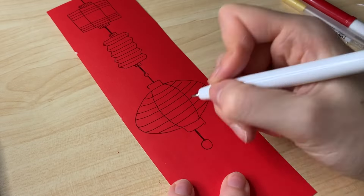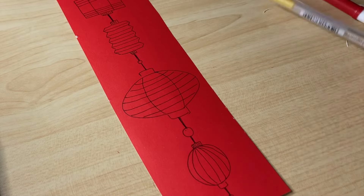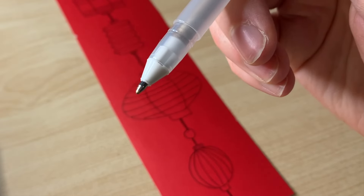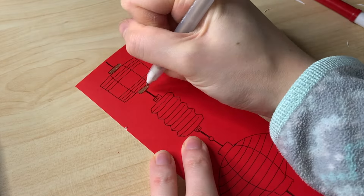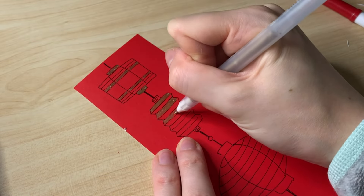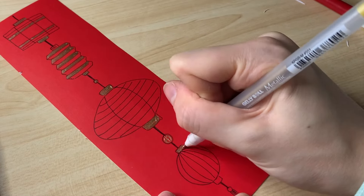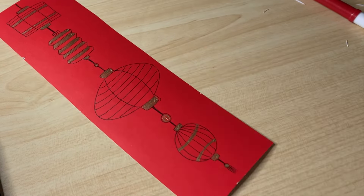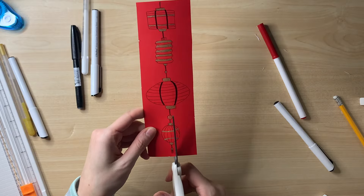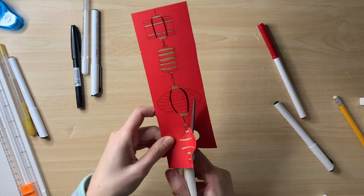Something else I saw on Pinterest that sparked my interest was a strip of lanterns to paste onto the page, using it as a sort of Dutch door concept. I doodled a few different lanterns — mixing squares, circles, and zigzag-edge shapes — and added some gold accents, then cut it out and pasted it on. The gold pen I'm using is a Jelly Roll metallic pen; everything will be linked in the description.